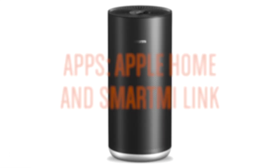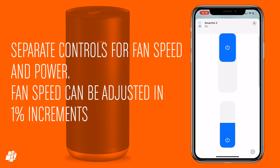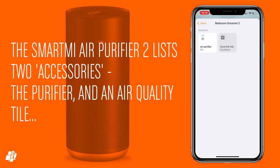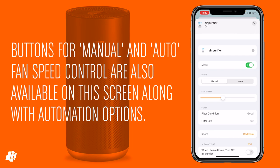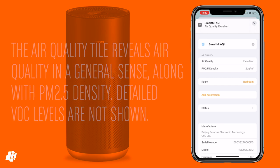Let's have a look at what the apps offer. In the Home app you get one tile with controls for power and fan speed, adjustable in 1% increments. Going deeper reveals two accessories giving access to more purifier settings — the same controls already seen, but with manual and auto mode buttons, a different fan speed slider, and filter details. Missing are things like UV light control, a child lock, and control over display brightness. The air quality tile reveals overall air quality along with PM2.5 levels, but there's no detailed info on VOC levels.